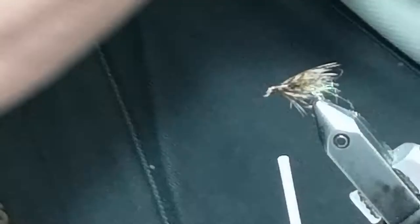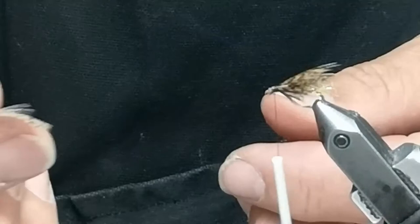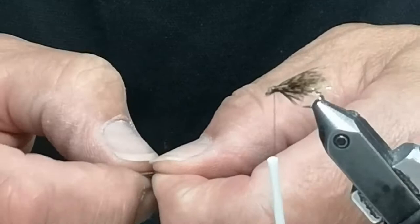The next step is I take a Hungarian partridge feather, and what I'll do is cut the V out, then fold back the fibers. What I want is about three or four fibers on each side of this fly hanging underneath.